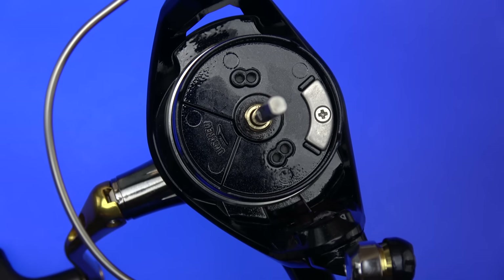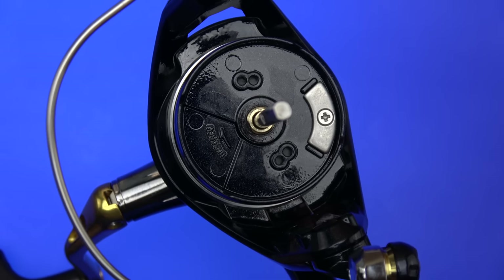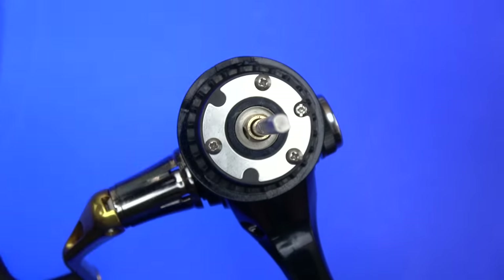What is going on guys? I thank each and every one of you for joining me. Today I want to show you a strange little design incorporated into the Shimano Nasci.